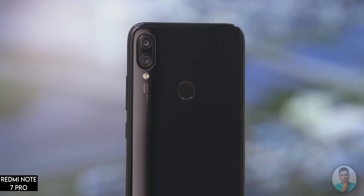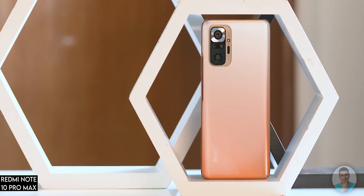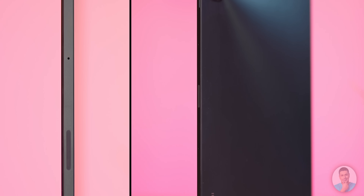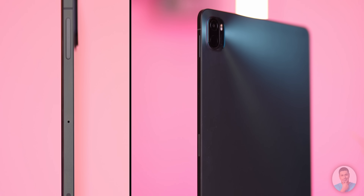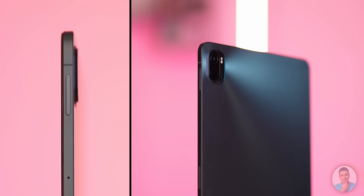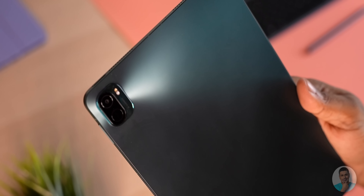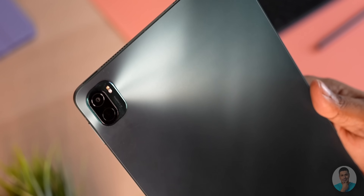You know how in the past some Xiaomi and Redmi phones went with a glass back but a plastic frame? This one's the exact opposite — we have a metal frame and a plastic back. I like it though. The matte plastic finish is quite excellent; it doesn't pick up fingerprints or smudges. And personally, with tablets, the feel of the sides matters more than the back since you rarely use a tablet naked.